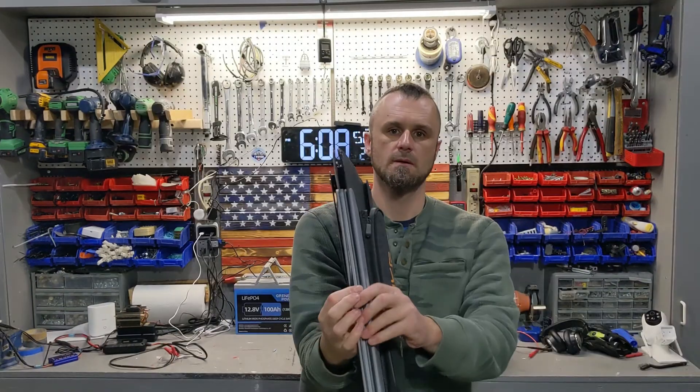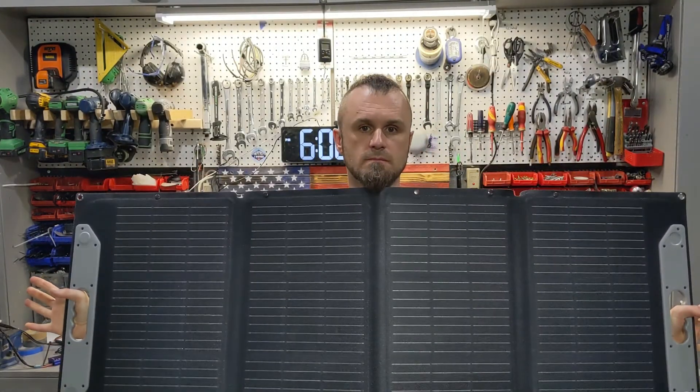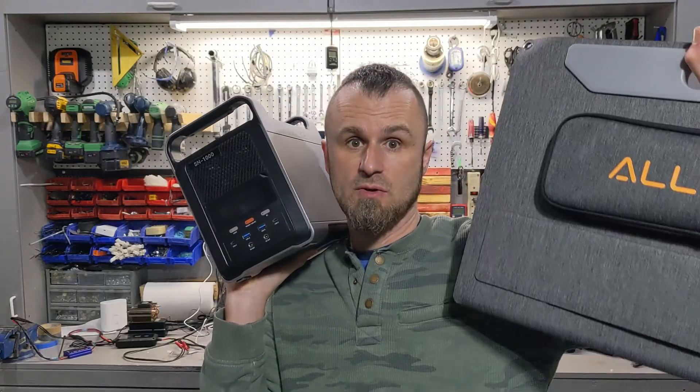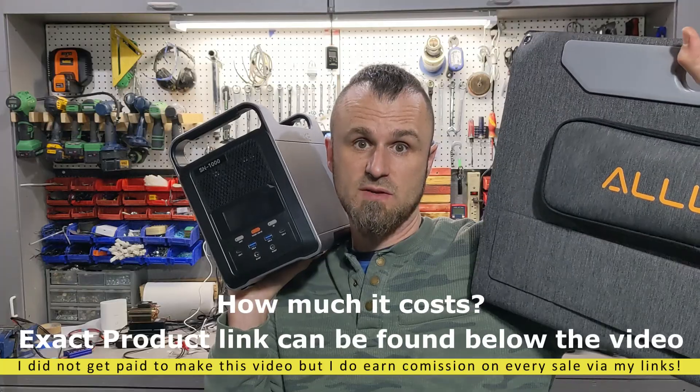This is the Alike power bank, and it comes with its own solar panel. But how long does it take to charge this power bank with this solar panel? That's the question that I'm going to answer in this video.